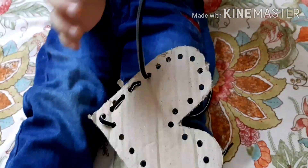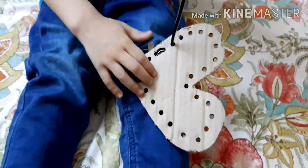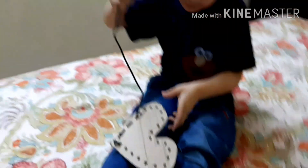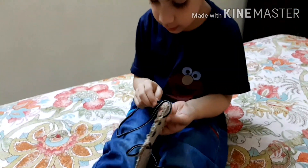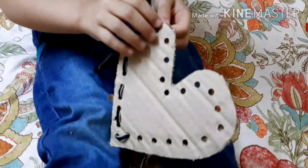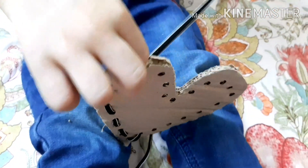This next activity is the thread game. I punched a few holes in the cardboard, as you can see, and he had to make sure to pass through the holes with the help of the lace.